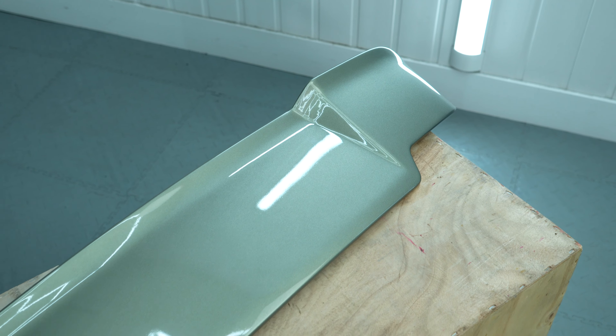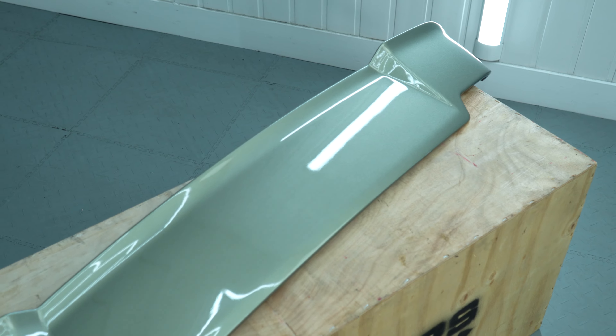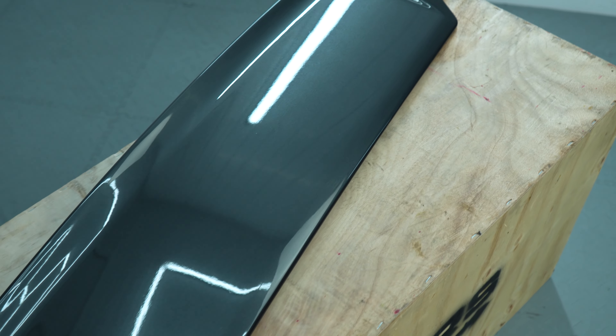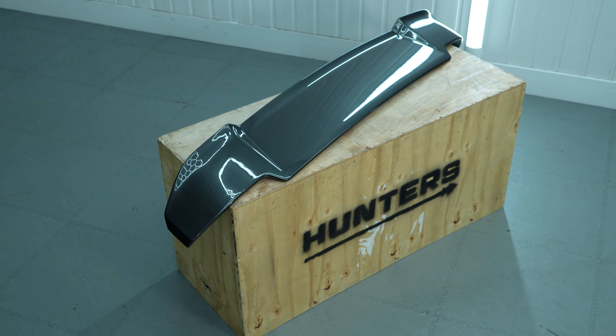So this spoiler is a little bit different to all the other spoilers on the market and also what we've had before. This is an OEM replacement — more of an OEM looking finish — so there's no big gap stick-on spoiler. It's actually a panel replacement. This is really popular because it's not a stick-on product, it's actually a flush fitting spoiler. If you want to hear more information about this spoiler you can check out the video just up here.